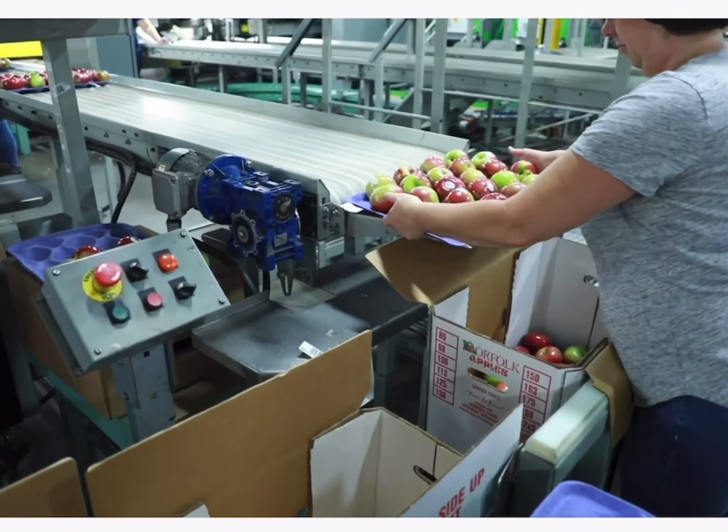The key to keeping apples fresh is to pick them at the right time and then put them into storage rooms where we control the atmosphere. An apple breathes out carbon dioxide and takes in oxygen, so we reduce the oxygen level in a room to suppress the respiration of the fruit — basically put them to sleep. Then we put oxygen back in, bring the apples back awake, pack them, and send them to the grocery store.